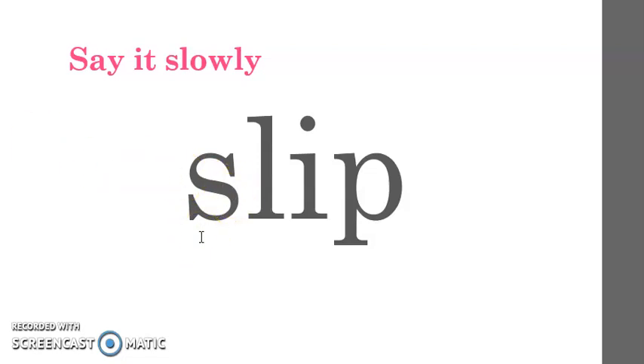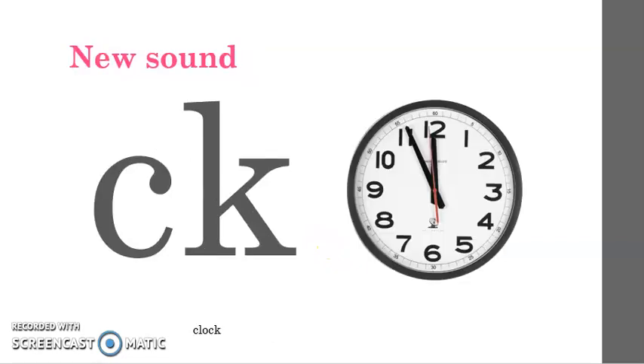And the last one: slip. Listen to me say the word again slowly: slip. Now say it slowly with me: slip. Very good. Now it is your turn to say it slowly by yourselves. Very good.